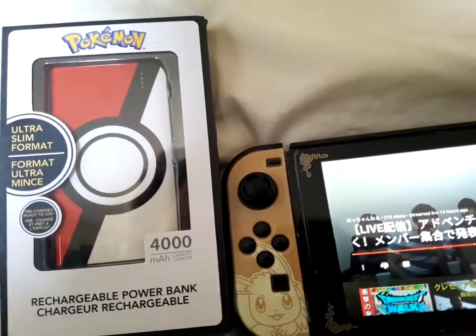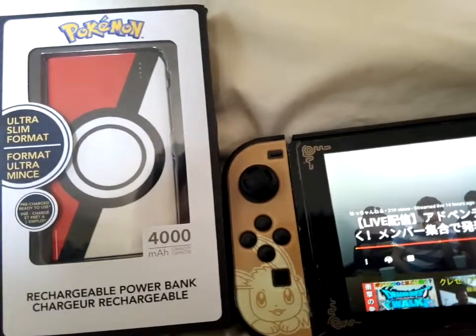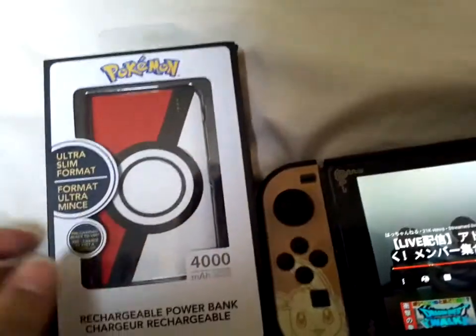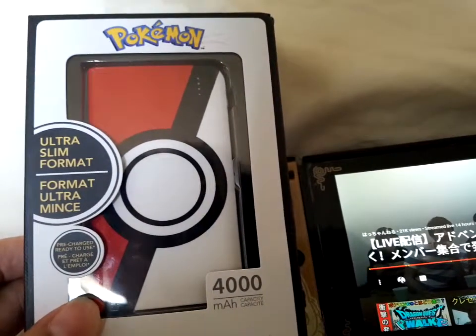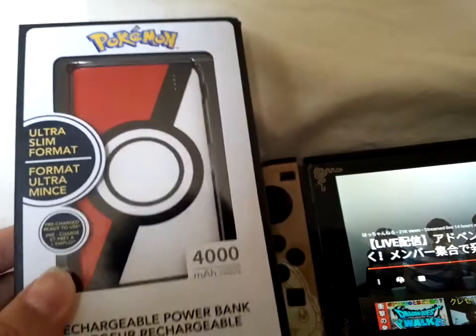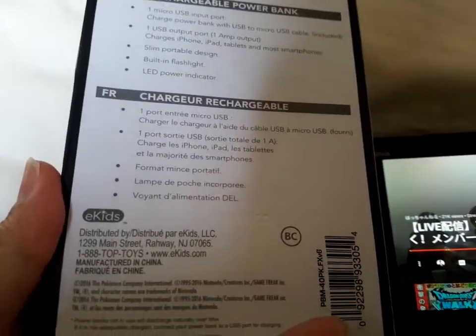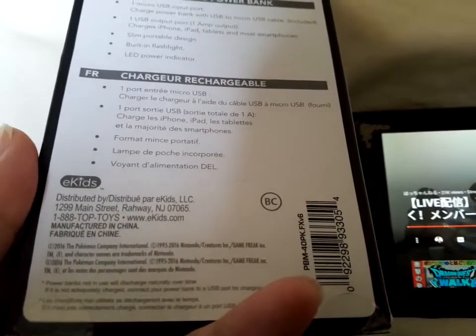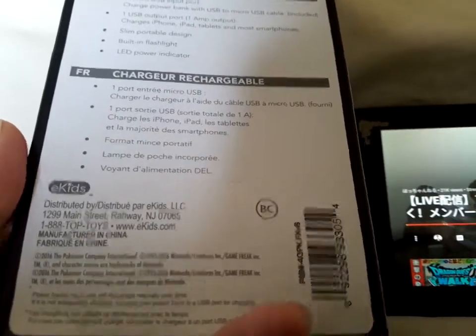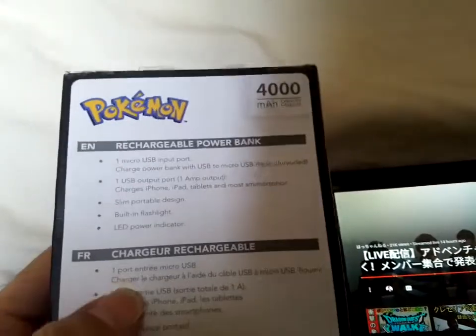I saw this while walking in the store. This bank charger looks official licensed — I was like wow, I've never seen this one. It's only 4000mAh, which is about the average of two charges for a phone. It's a rechargeable power bank with official Pokemon license, right there — 2016 The Pokemon Company.